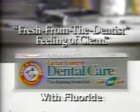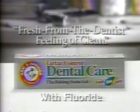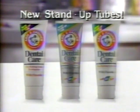Arm & Hammer Tartar Control Gel for that fresh from the dentist feeling of clean. And now introducing that healthy feeling in unique and easy stand-up tubes. Look for them in your store today.